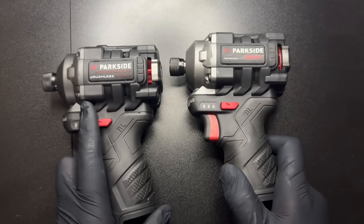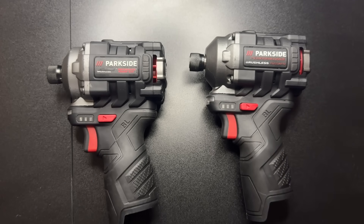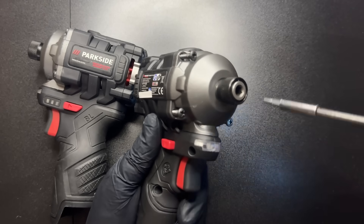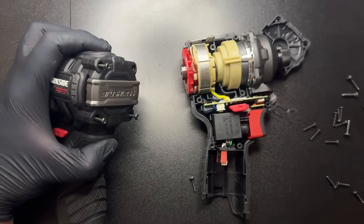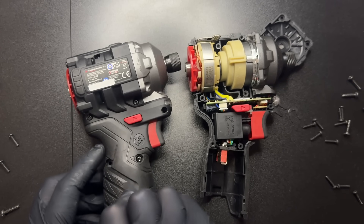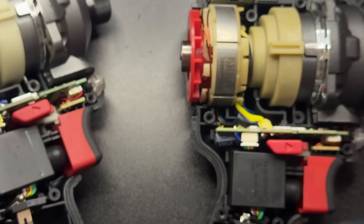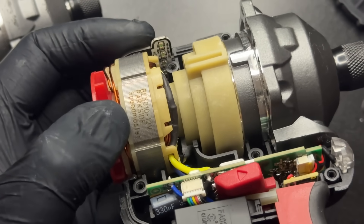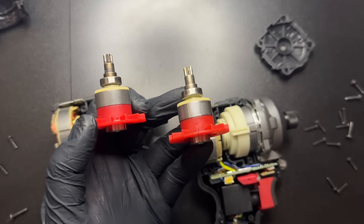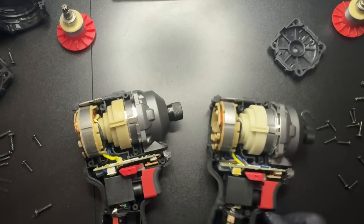Here they are — just like in the previous video, I'll keep things consistent. The newer model is on the right and the older model goes on the left. So now let's have a look inside. The first question to answer is about the motors. And yes, they are absolutely identical. Both the 2024 and 2025 models use the exact same rotors and stators. I even measured them and the results were identical. Nothing interesting to report there.